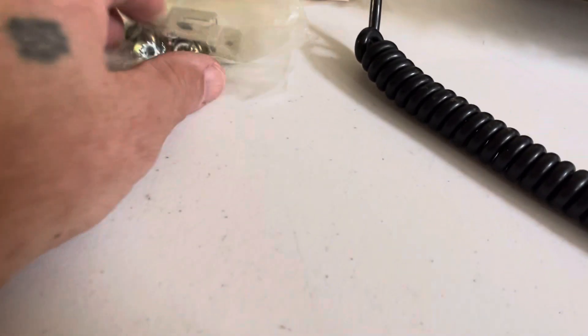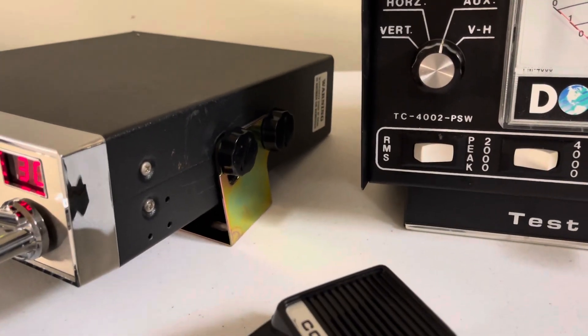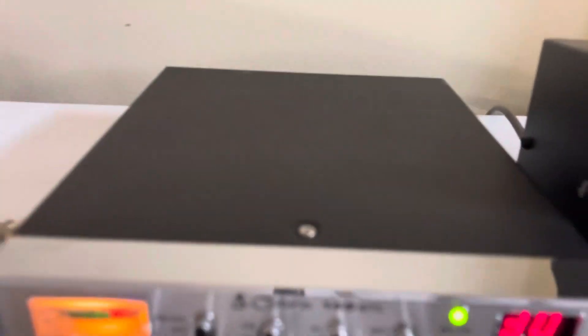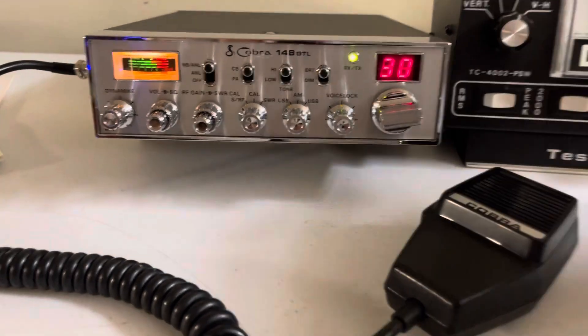It also comes with your manual and all the other stuff — mounting hardware and all that. Does have the bracket. Radio is in very good shape, few marks you can see, nothing major at all. It's not mint, but it's very good shape for sure.